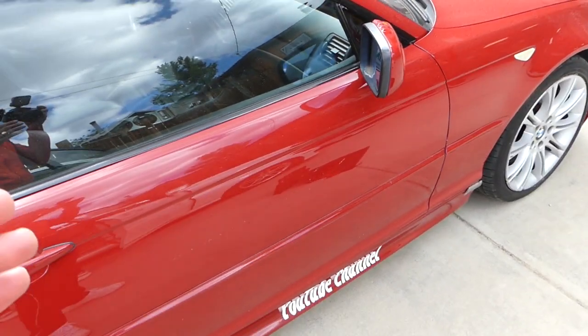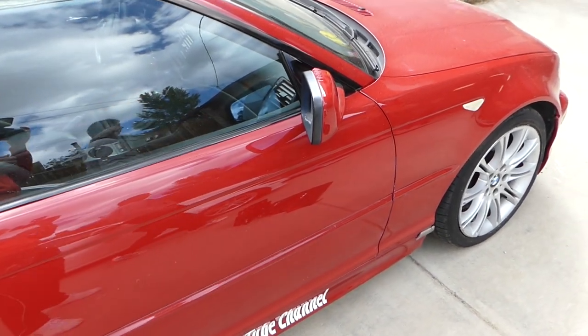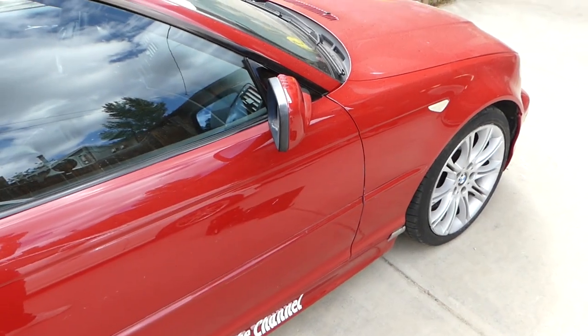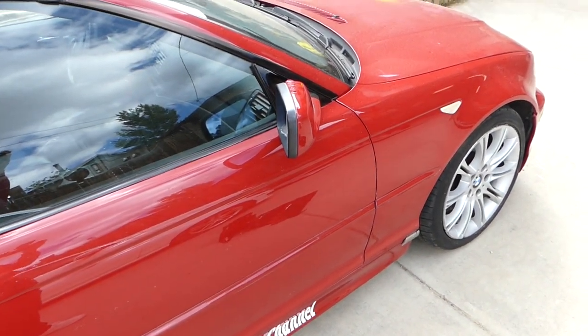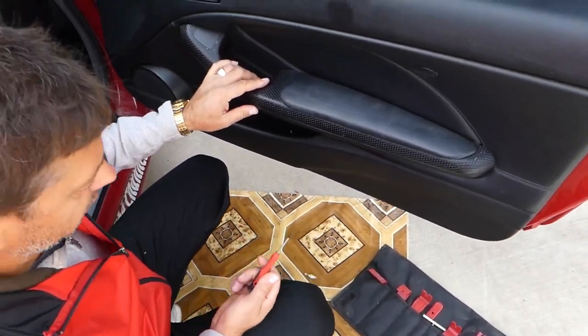We have more than 200 videos on the BMW E46, covering everything from mechanical and electrical to interior work. Please subscribe guys, many more videos to come. If you need anything, drop a comment below and we'll try to make a video. All the tools and parts that we use will be listed in the description of the video.